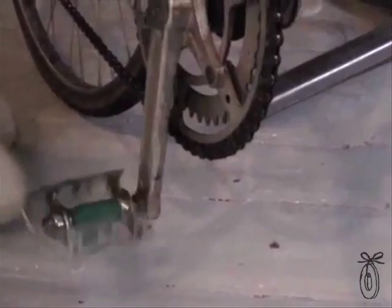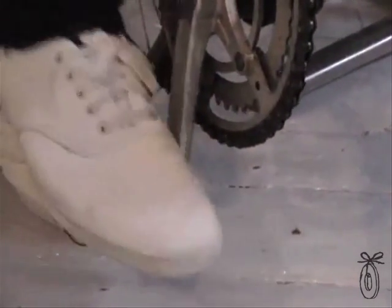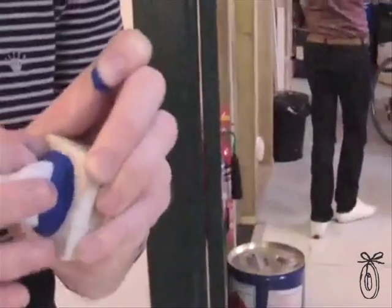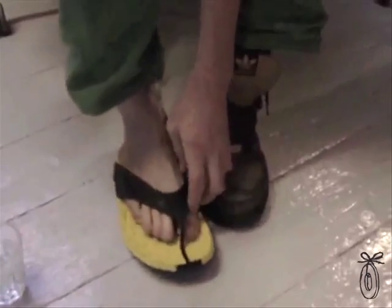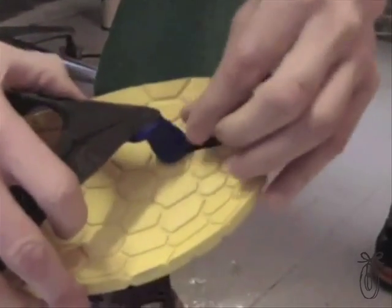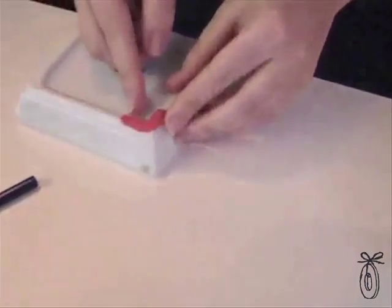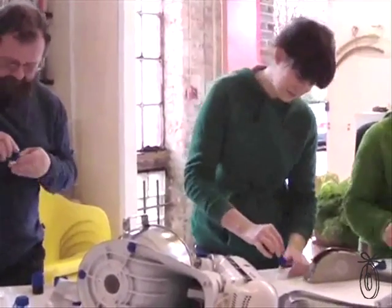A hack is a clever solution to an everyday problem, and yesterday we had a bunch of people here hacking their stuff better. Sugru sticks to lots of materials, you can form it by hand, and it cures at room temperature to a soft-touch silicone rubber. Because it's silicone, it's dishwasher proof, heat resistant, and durable.